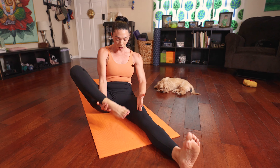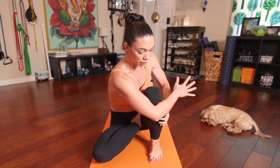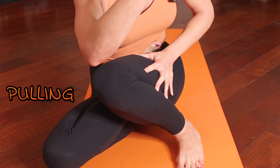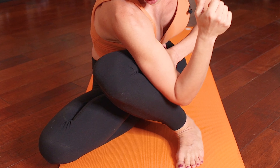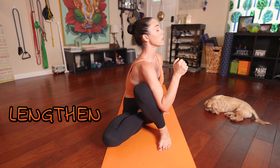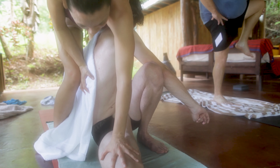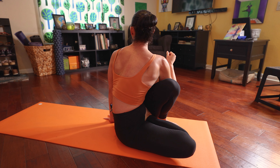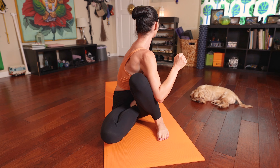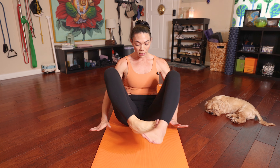Coming into our left side, start by bringing your right foot into half lotus. Bend your left knee up. Either take your arm around or over your bent right knee — notice I'm really pulling my knee past midline, so I try to get my arm as deep over my knee as I can. From there you can bring your left hand to the floor, inhale to lengthen, and exhale to rotate. Every inhale I really try to lift my torso, and every exhale as I rotate I'm pushing my right arm into my left leg as I twist and rotate to the left. After your fifth deep breath, inhale to look forward, exhale to release, and vinyasa.